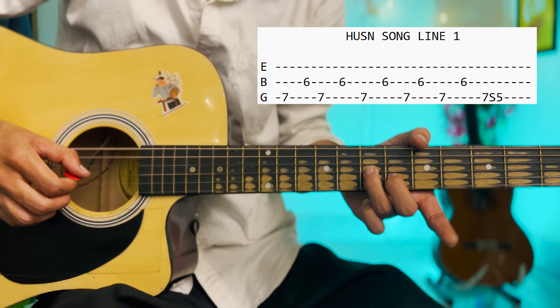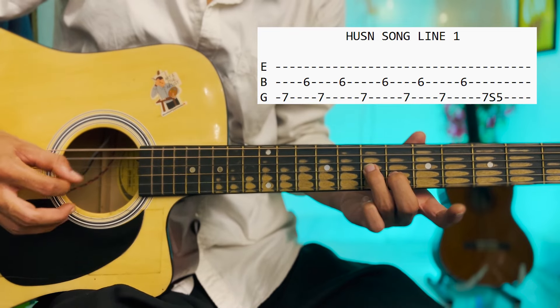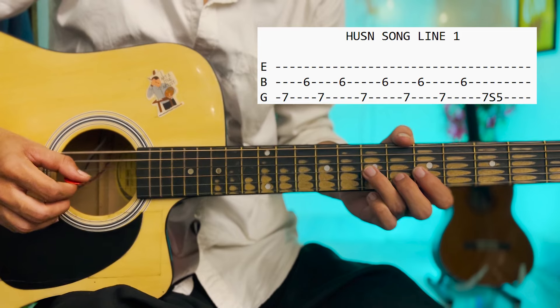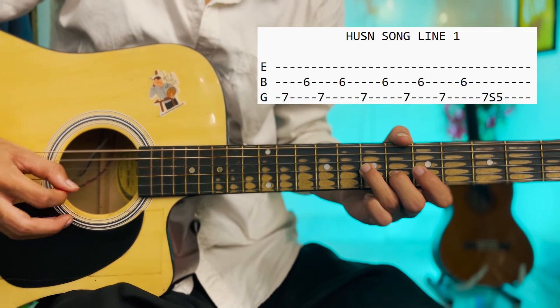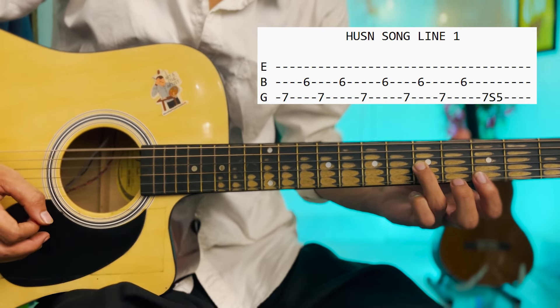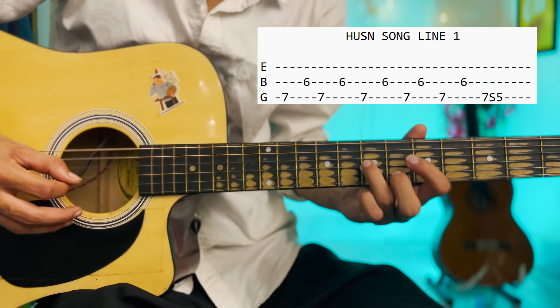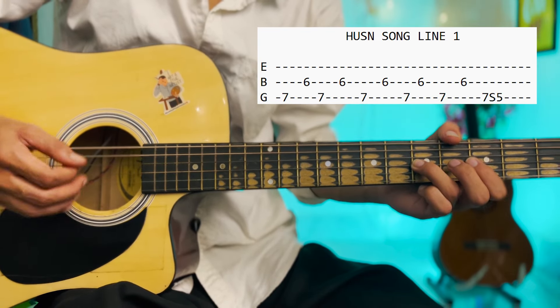We have to play on G string fret 7, which will be the 3rd finger, and the 2nd finger will be fret 6. Then we have to play on G string 7 and 6. We have to play on G string 5 times. Then at last we'll slide our 7 and do a bend. So our first line will complete here slowly.